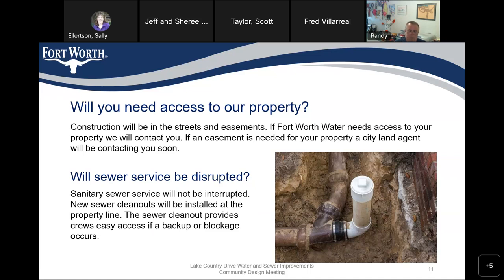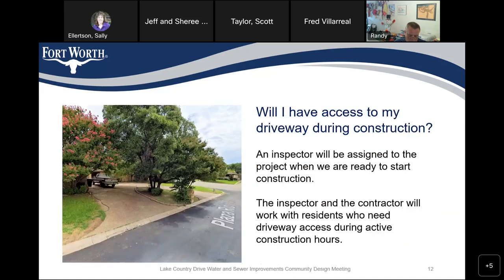Will sewer service be disrupted? No, your sanitary sewer will not be interrupted. New sewer clean-outs will be installed at the property line when we replace the sewer line, along with new service lines. The reason we place the clean-out at the property line is that it provides crews easy access if a backup or blockage occurs, so we can start working on the sewer line much more quickly.